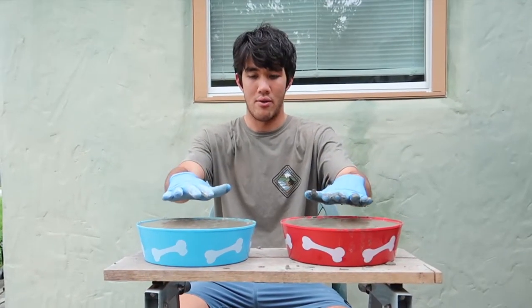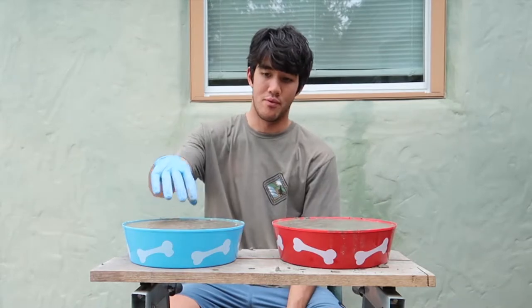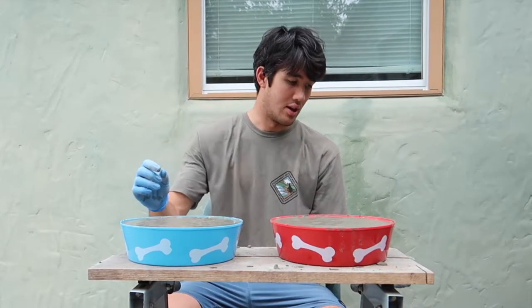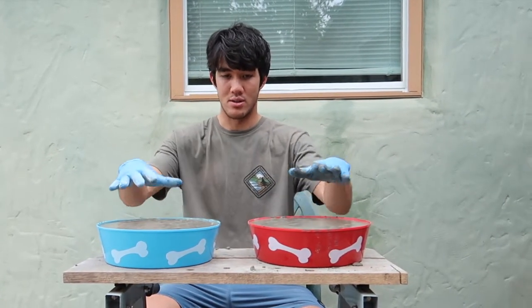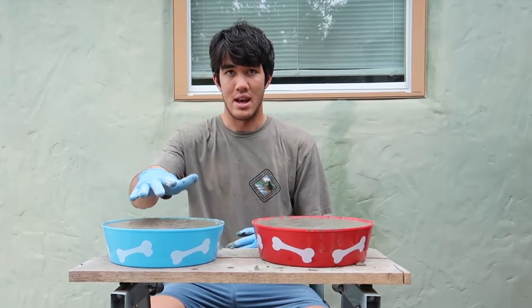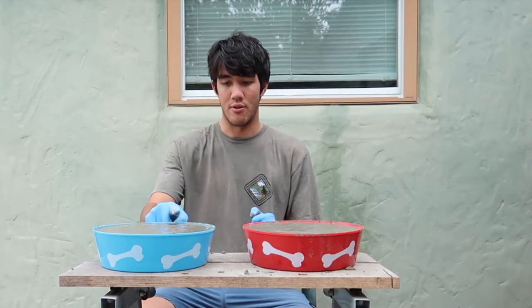Alright, so now we have our blue and our red bowls that are filled with concrete. They're very heavy — about 5 to 6 pounds each. I used an entire bag of 10-pound concrete mix, so that's what you can expect out of these bigger bowls if you get them from Dollar Tree. We're going to let them set for about 24 hours and then we'll come back and check them out once they are finished.